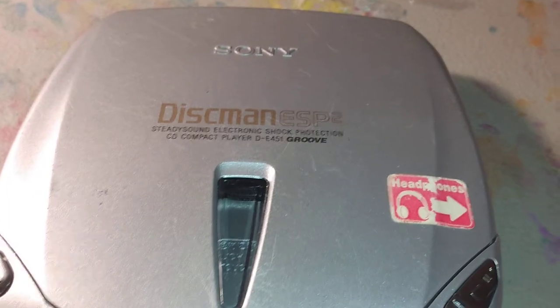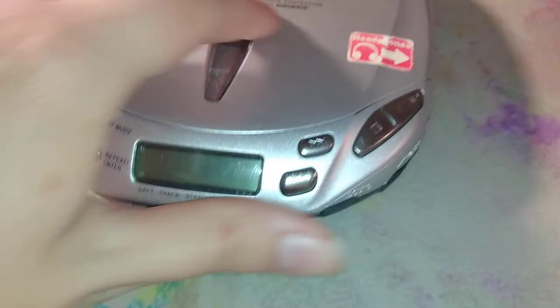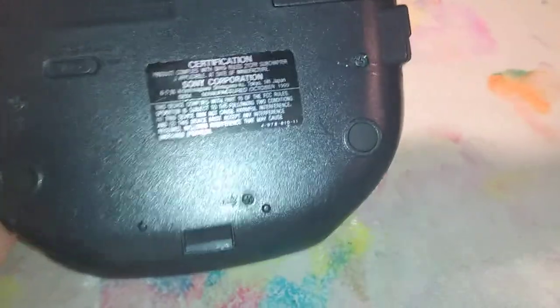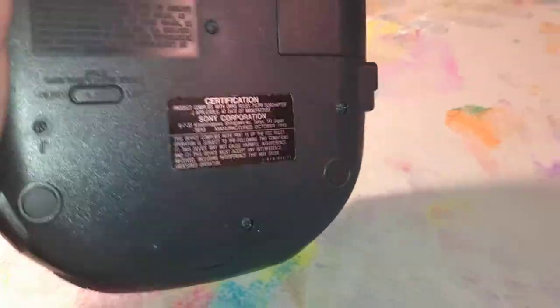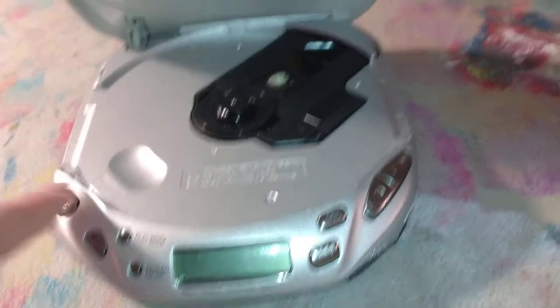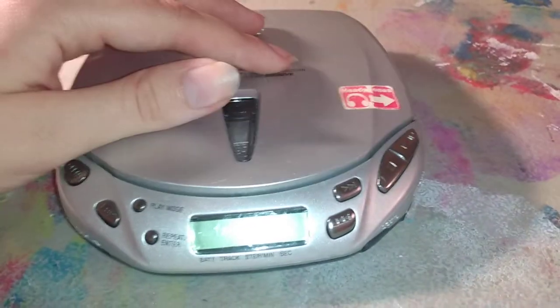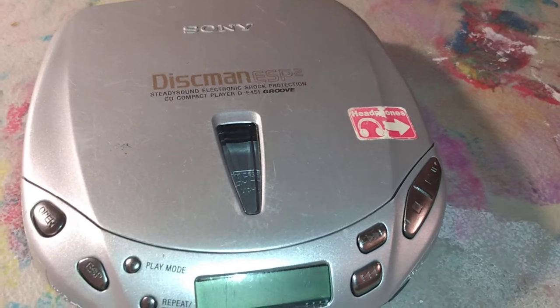Here's another Discman ESP2 version — this is the DE451, called 'Groove' as it labels itself. This is another one from 1999, but from October instead of June. The buttons and everything are quite differently shaped, but it's practically very similar to its two siblings.